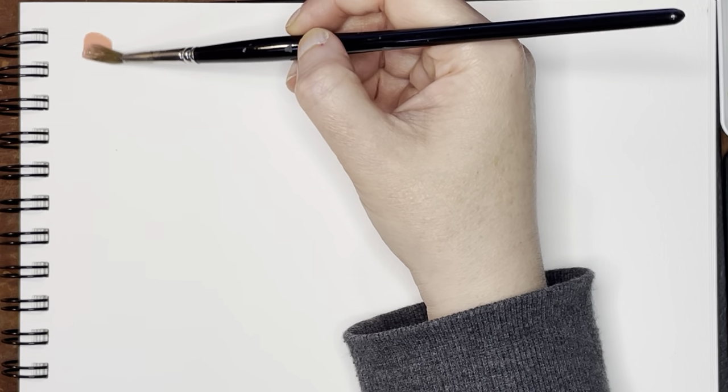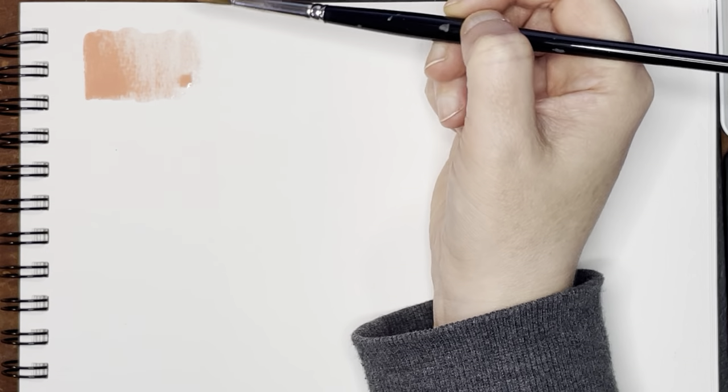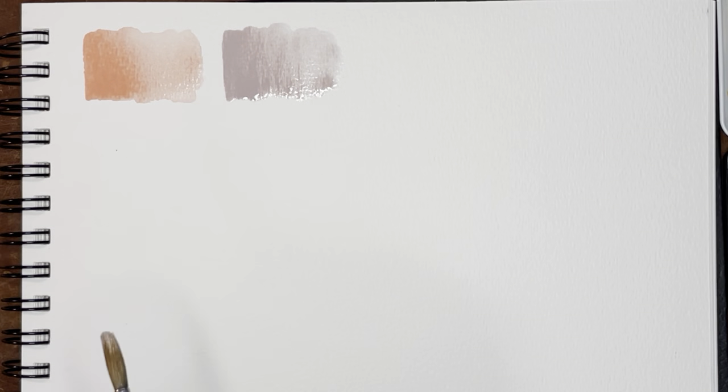Let's get on to the first color, which is Mama's Pajamas — a really pretty pink color, almost like a coral it seems. Really, really lovely. And then the next one is Strawberry Yogurt. Let's just go across here. That is a really lovely color.